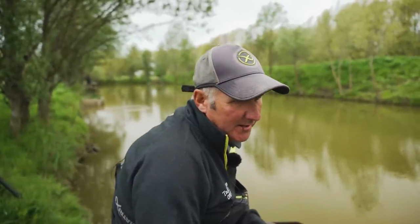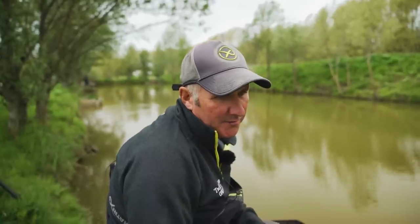I'm going to get my head down and catch a few fish, and when you come back we'll have a look at the rigs and hooks that I'm using.